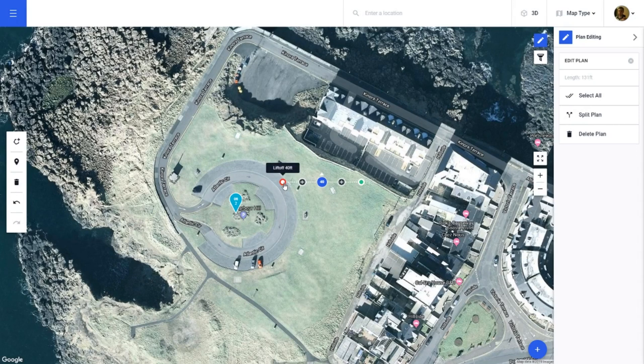Now that that is done, it gives you these little icons. The one on the left tells me lift-off, the one in the middle is my drone, and the one on the right in green is my landing spot. These are fully clickable and you can move them to where you want. For this demonstration I'm going to click the left icon and drag it to where I want the drone to lift off, and do the same for the landing.